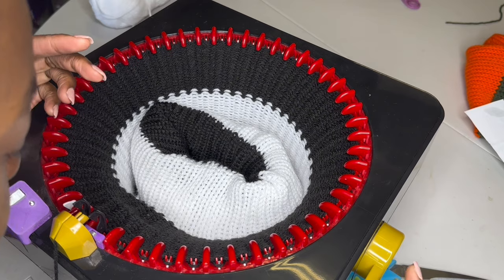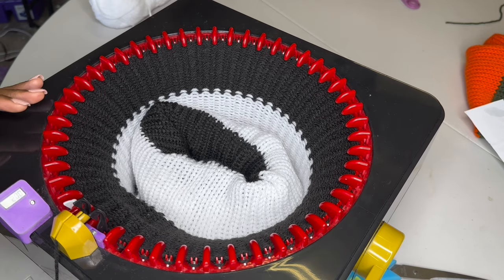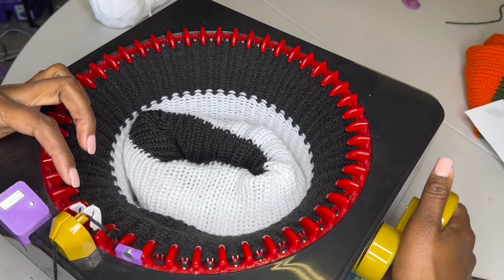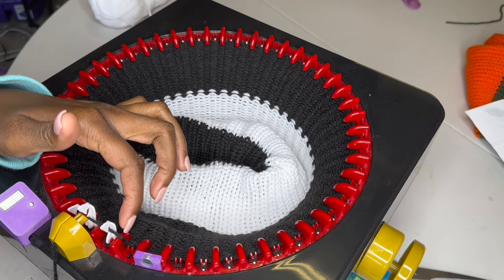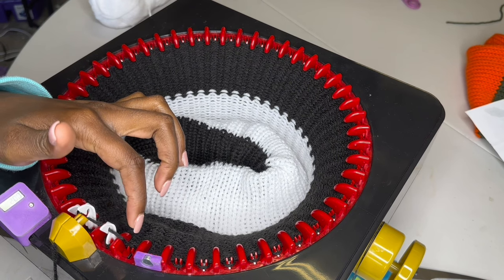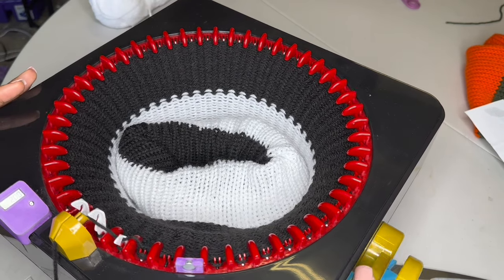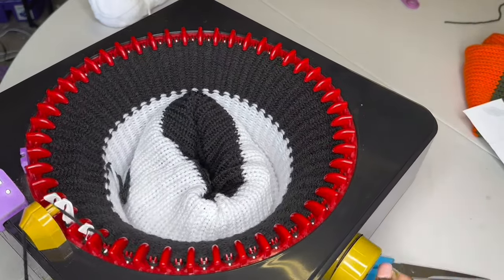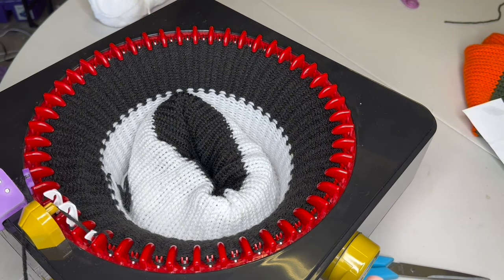So when you make your way all the way back around you don't have to start all over. Another thing that's important: when you're turning your work back the opposite way, you have to make sure that your yarn hooks under the peg that's right next to the one that needs to be hooked, because if you don't then that would drop a stitch as well. So now I'm going to go all the way back around until I reach — if you drop, you drop.